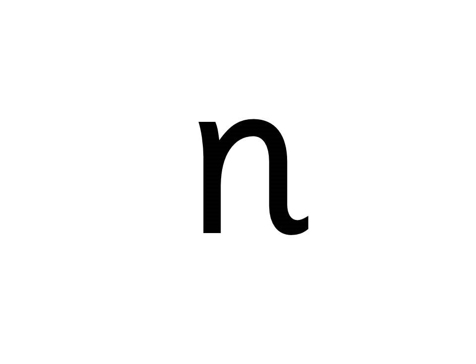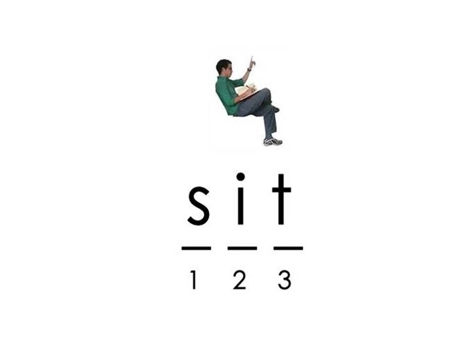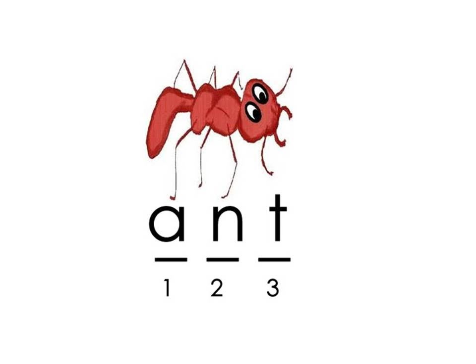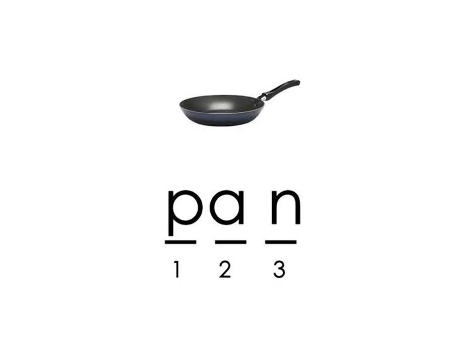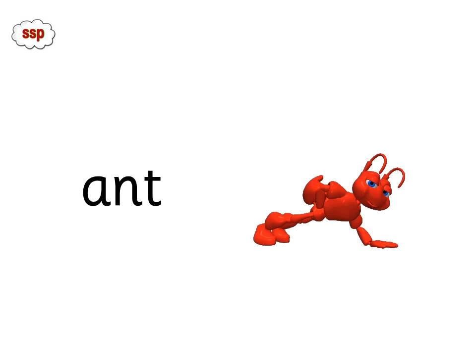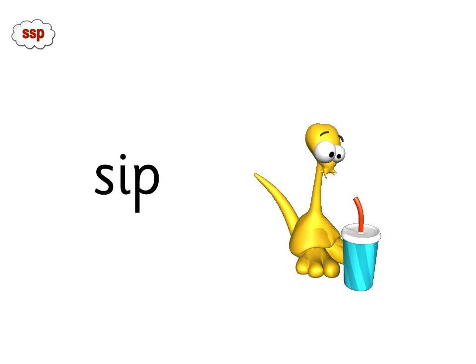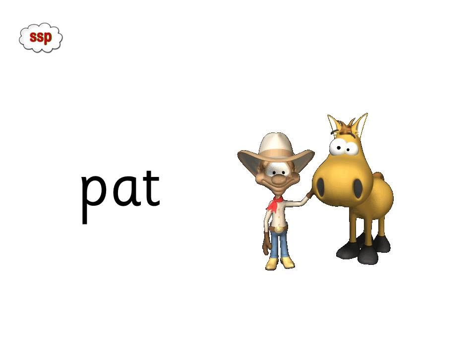Now say the sounds and blend. Sit. Tap tap. Ant, ant — look at the sound picks. P-A-N, Pan. Ant — give me the sounds as well. Sat. Sip. Pat.